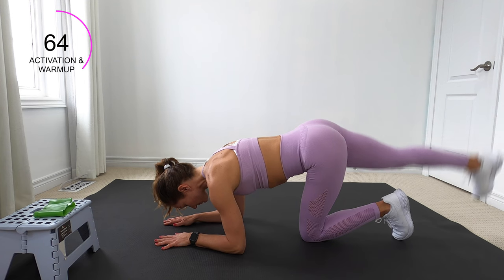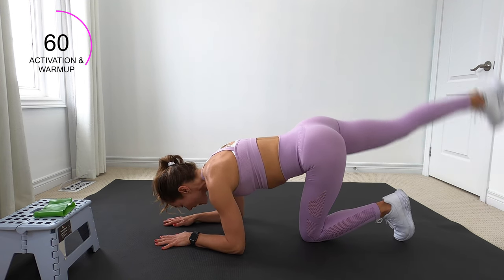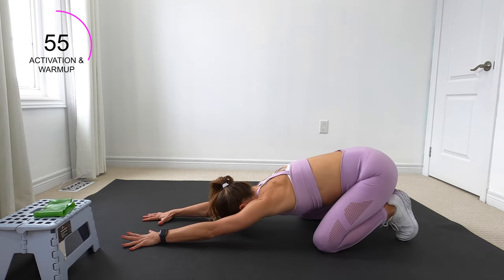Keep that low belly in. Last five, and one. Nice job, bring it in. Child's pose it out, stretching those arms.